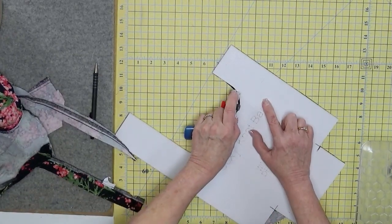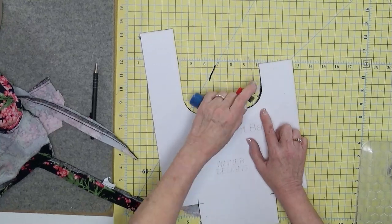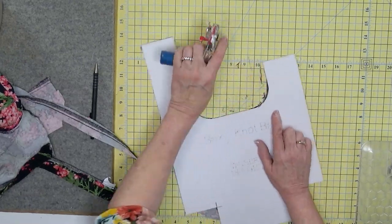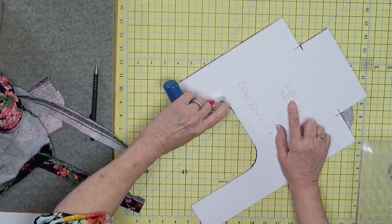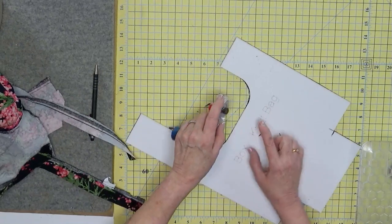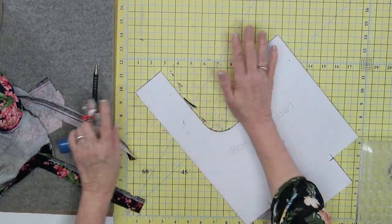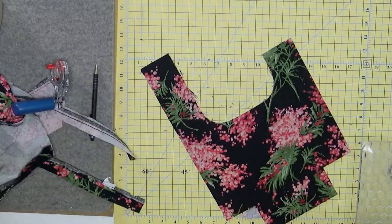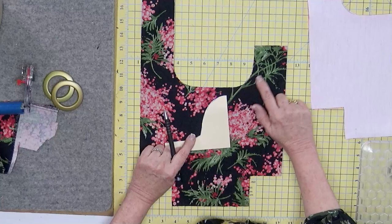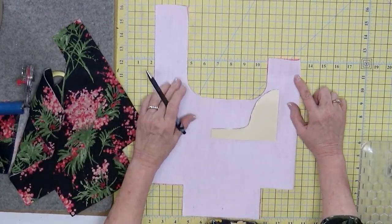We don't want to change the angle of the rotary cutter too much because it's going to dig into our mat. You're pushing forward, not pushing down. That's where scissors really work better for this. I wanted you to see what happens when you use the 45mm instead of the 28mm. So I've got my two pieces cut — both with a fold. Now I'm going to swap out to the lighter color fabric so I can see what I'm doing and use that as my guide.